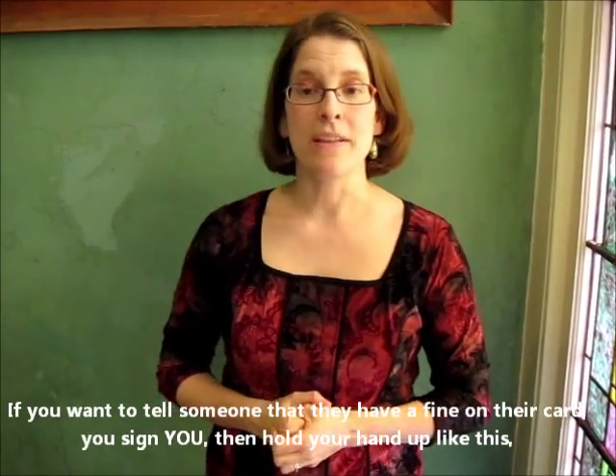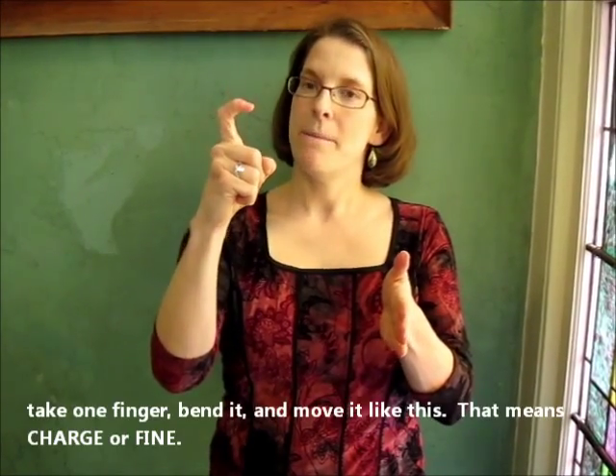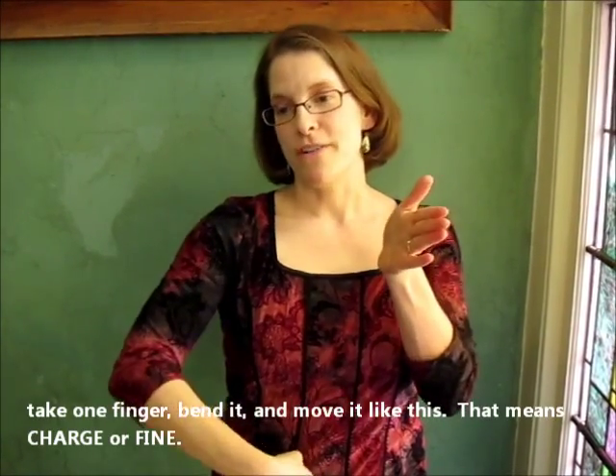If you want to tell someone they have a fine on your card, you can tell them that — sign 'you' — and then hold your hand up like this, take one finger, bend it, and that's the sign for charge or fine.